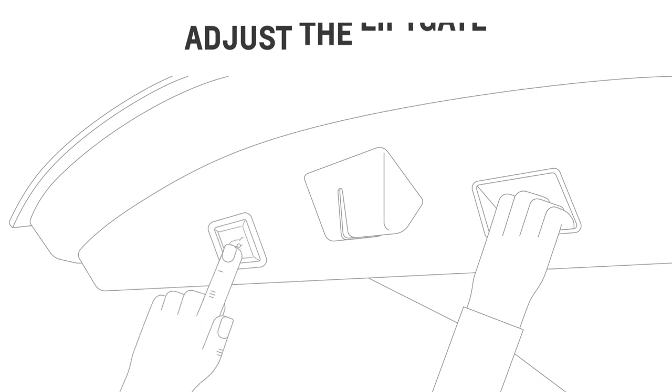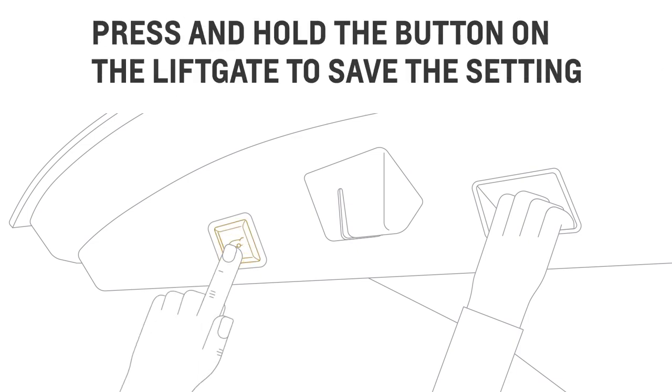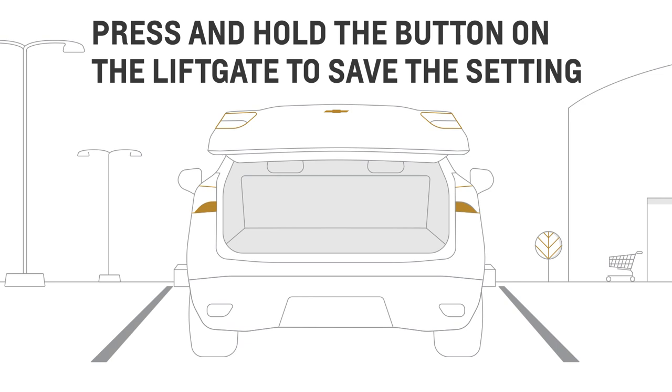Then save the setting by pressing and holding the button on the liftgate until the tail lamps flash and a beep sounds.